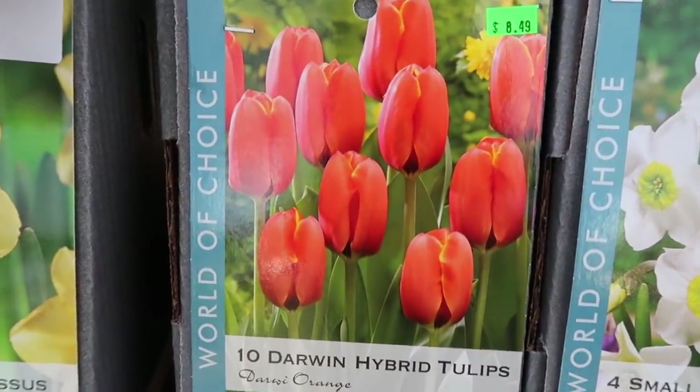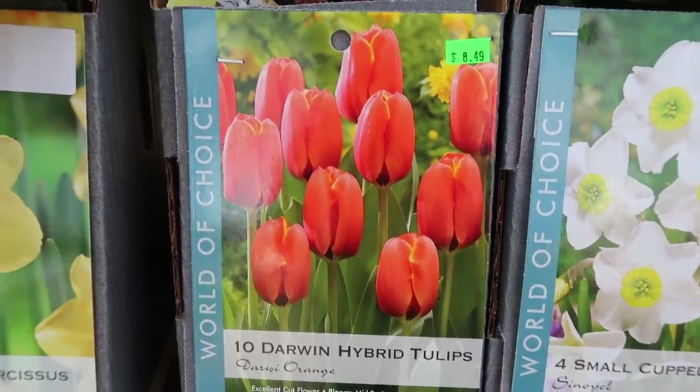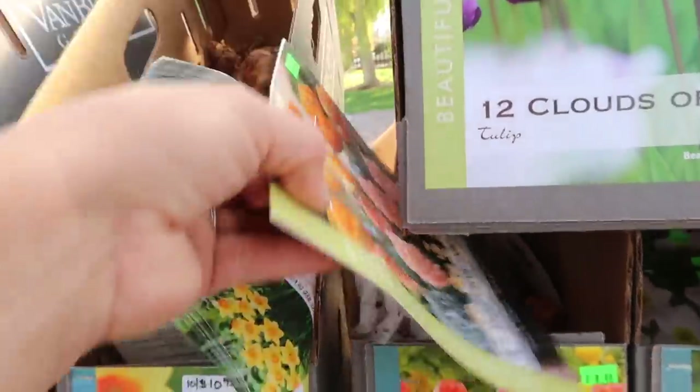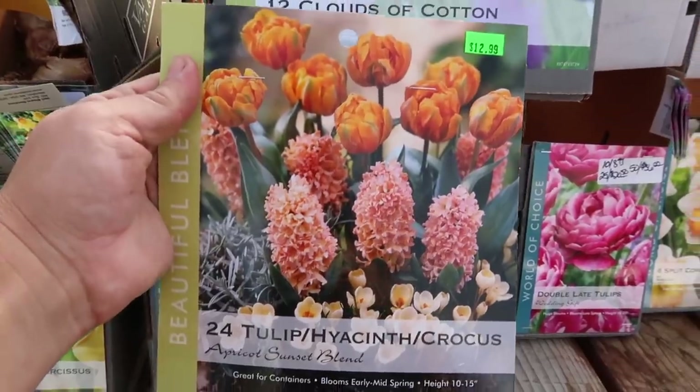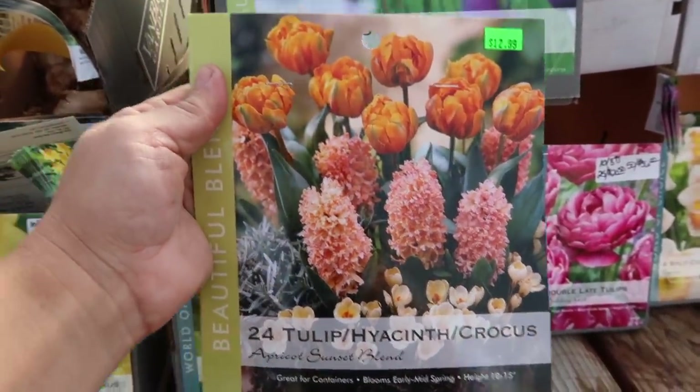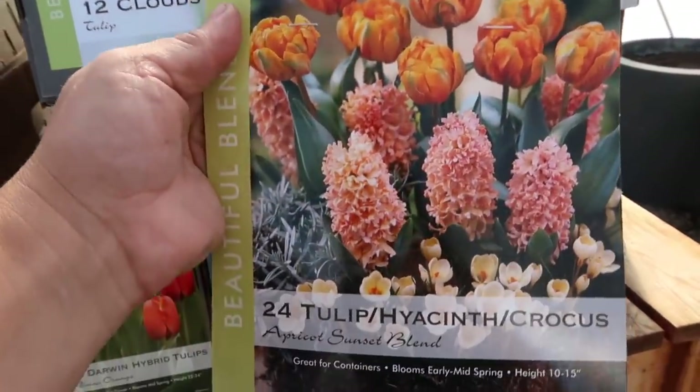These are a small cup daffodil called Sinipel - those look very dainty to me. And then we've got Darwin orange tulips. I've also got this blend - tulip, hyacinth, and crocus all in the same package. I got three packages of these to put in one of the pots - I thought that would be really pretty. All of these have different bloom times, most spanning early to mid or mid to late spring, so I'm hoping there's one glorious moment in the middle of spring where all of them are in color.